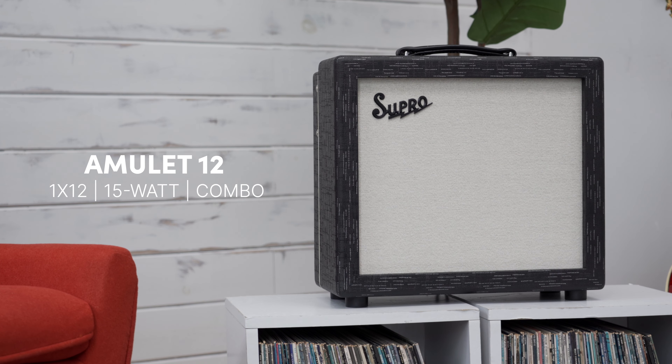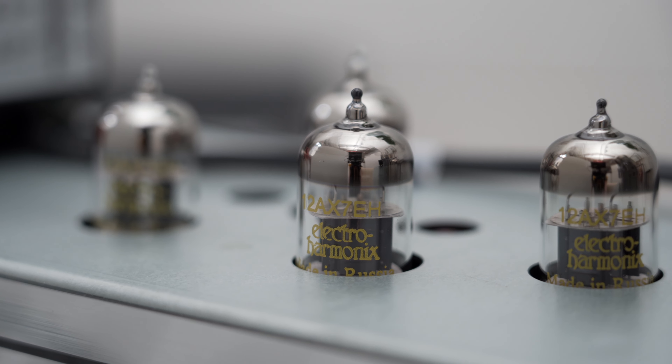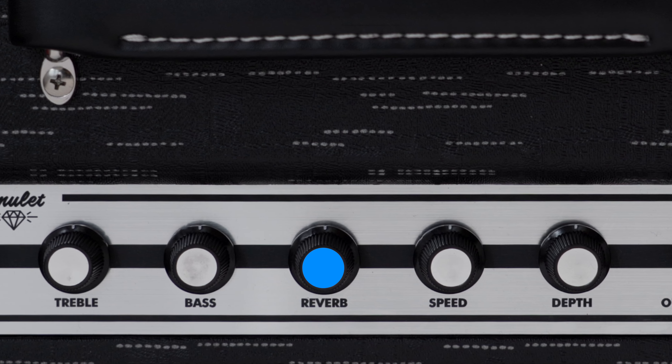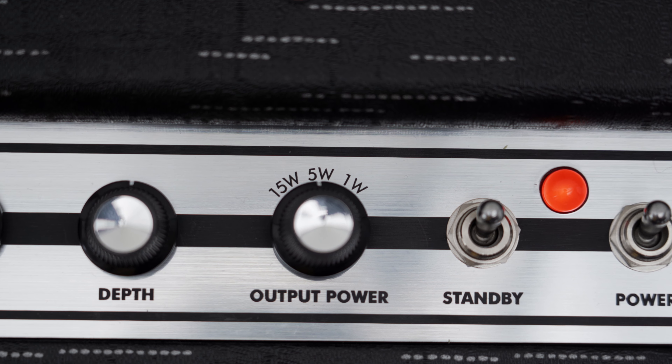Everything else has been kept exactly the same. The Amulet features a single 12AX7 preamp tube for gain adjustment, which then hits a two-band EQ, followed by analog tremolo and spring reverb. The real key to the Amulet is its three-way power attenuator, which allows you to switch between 15 watts, 5 watts, or even 1 watt of all-tube Class A tone.